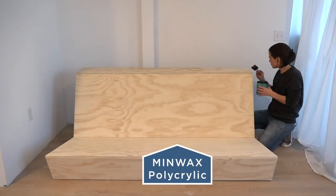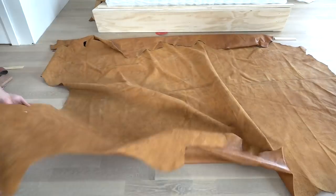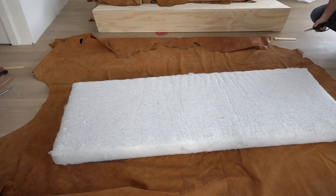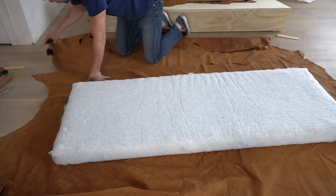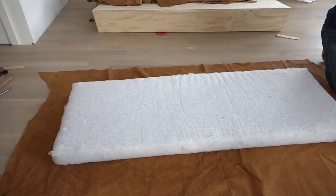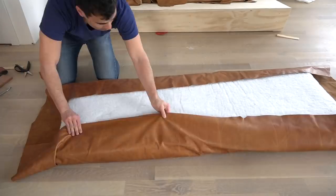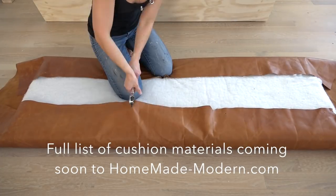We then sealed the plywood with a coat of Minwax Polycrylic. I ordered some pieces of foam online — I'll put a link in the description box below. I got two large pieces of leather from my local Tandy Leather store. Since Jesse and I don't have a lot of experience working with leather, we just tried to figure out the easiest way to make a cover for the foam cushions. If you know of a good tutorial for making leather-covered sofa cushions, feel free to link to it in the comment section below.